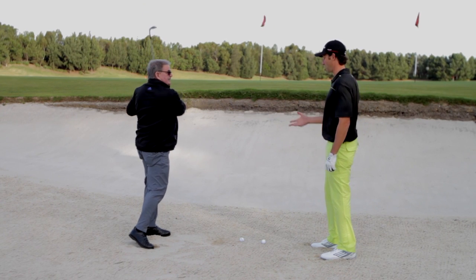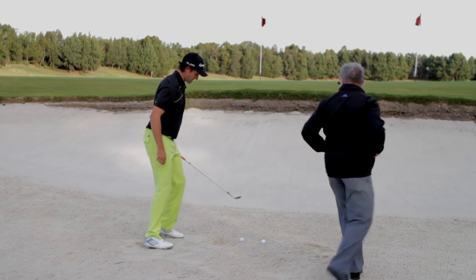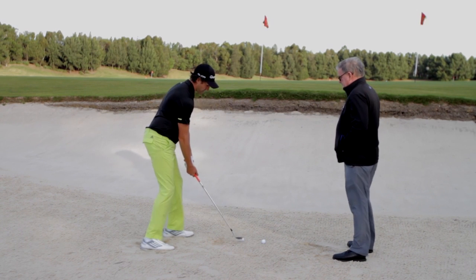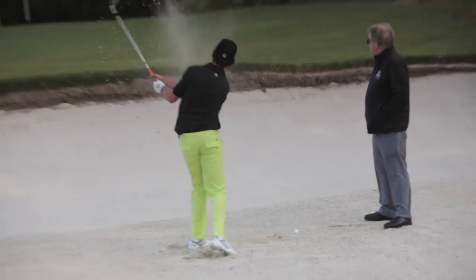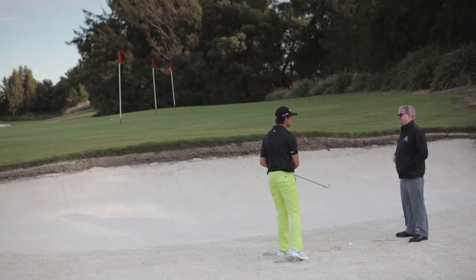Okay, how about I have a go? I'd love you to have a go. So weight forward, open the face of the club, and trust. Open a bit more — trust it because the bounce is going to help you out. And there it is. Club head out of the sand, the sand's your friend.